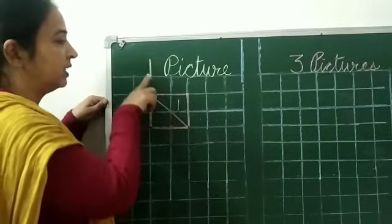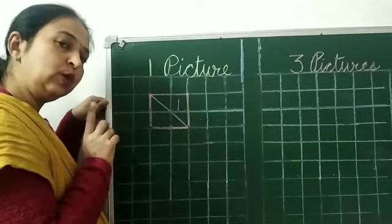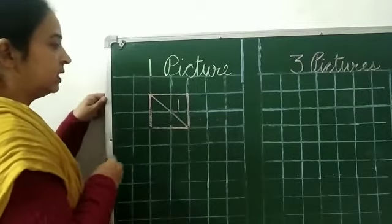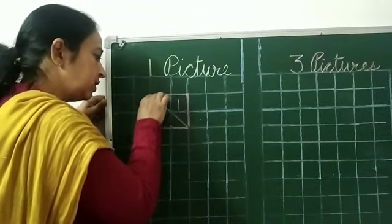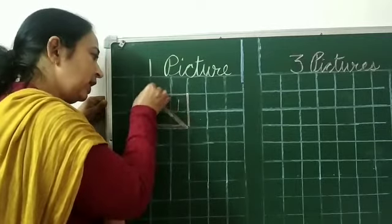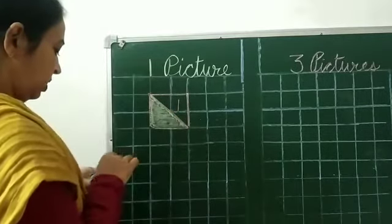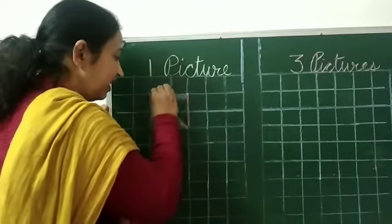Now close your sketch. You can do any color of your choice. You can do any color.